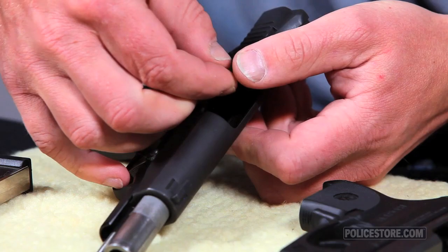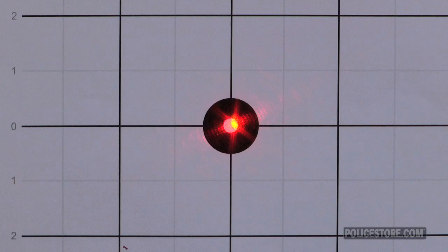You can see here where the adjustments are. Once we've got the allen wrenches in place, we're going to give them a little turn to adjust the point of aim of the laser dot so it corresponds with the front sight of the gun.